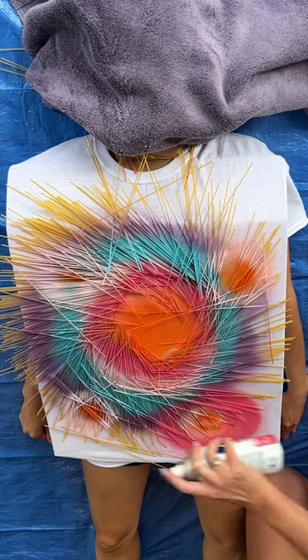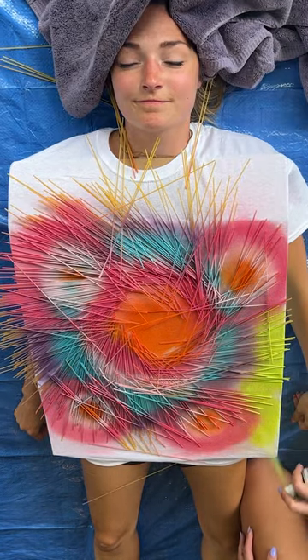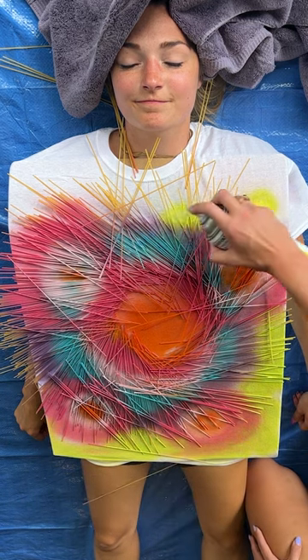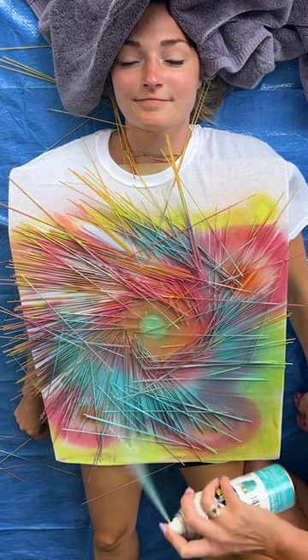Repeat again with the prickly pear. Wow, look at that — we're just going to stay all around the edges. Anywhere you see white, that's where you're going to want to spray. Spray from a little farther away and do like a nice little dusting.